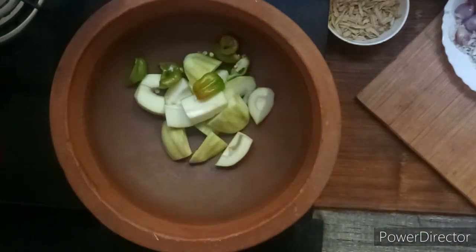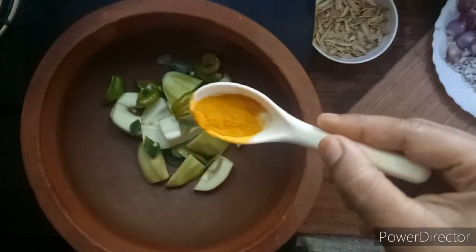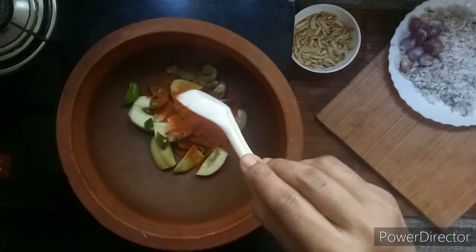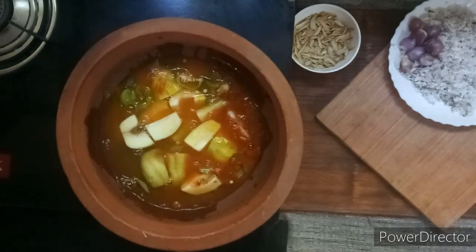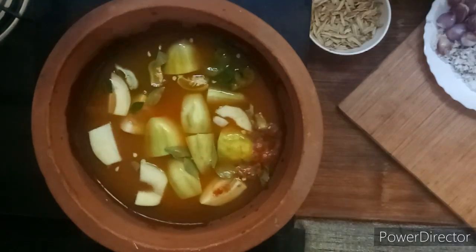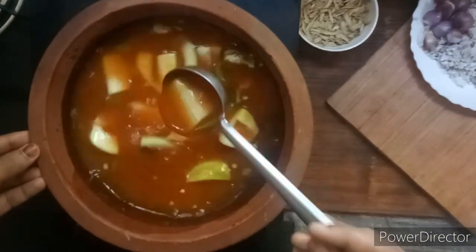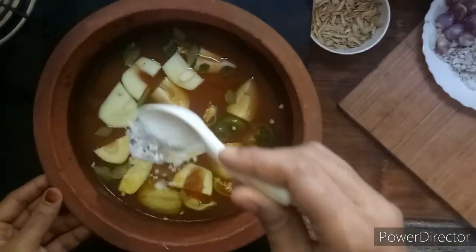Let me pour 1 teaspoon of hot juice and add 1 teaspoon of sugar. I will add 1 tablespoon of hot juice and mix the ingredients. I will add 2 glasses and mix the ingredients, then add two tablespoons and 1 tablespoon of hot juice.